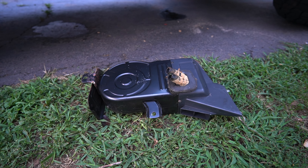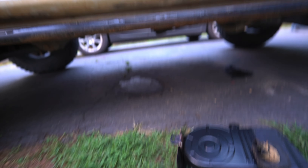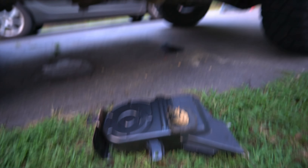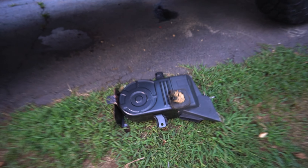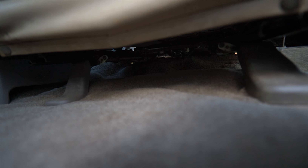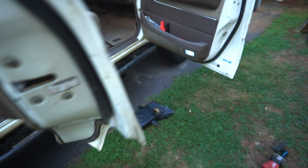Once the heater unit is removed, clean up with a vacuum to get any debris from underneath. To seal up the hole, I'm using some VHB tape and a piece of aluminum — this way it's reversible if needed in the future. Then throw some sound deadening on top of that, replace the carpet, bolt the seat back in, and you're good to go. You end up with a ton of space under the passenger seat to store gear.